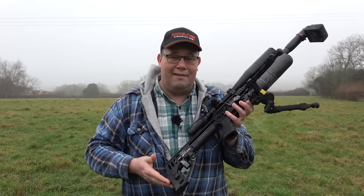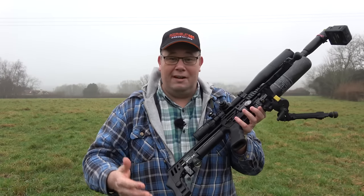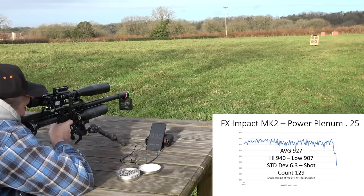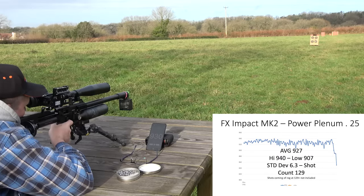That for me is what the plenum is all about, and it makes it an extremely versatile piece of kit when you're out in the field. If you want to shoot 25s at 900 feet per second, you can do that — 130 times before you need to start thinking about topping that bottle back up.